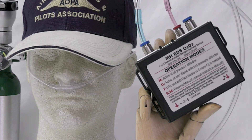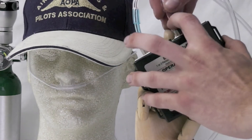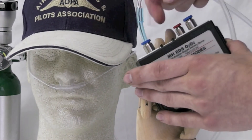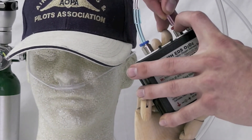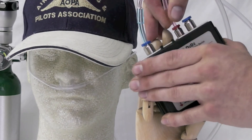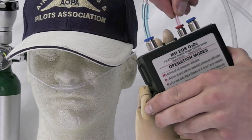Repeat the process for connecting the regulator to the O2-D2. The regulator uses the red polyurethane tube. Push down on the collar, insert tube, release, and check fit.